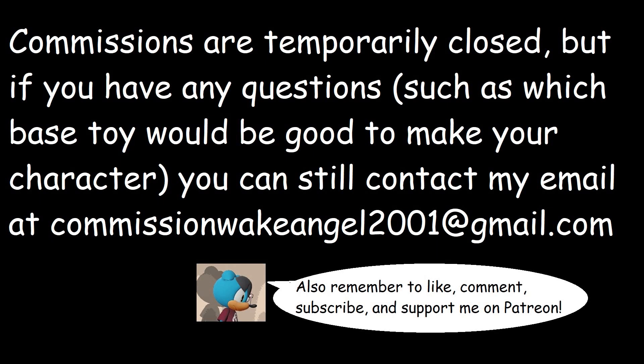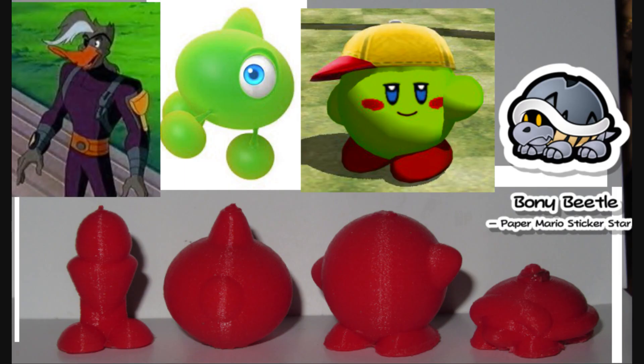Hello out there! This is Wakeangel2001, and I meant to make this video yesterday, but my throat was feeling pretty tired because, you know, a little bit sick. These are four of the minifigure Patreon rewards that I made in the month of September, and hooray, I actually managed to finish all four of them in the month that they were pledged for, so yeah, that's awesome.